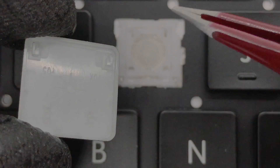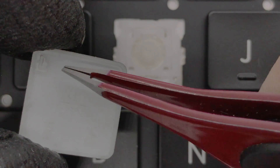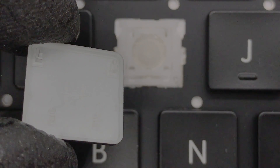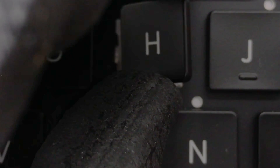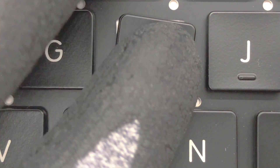Before reinstalling the keycap, make sure that all tabs are intact and not bent for it to be reinstalled correctly. Center the keycap over the hinge. Once aligned, push down and it should snap into place.